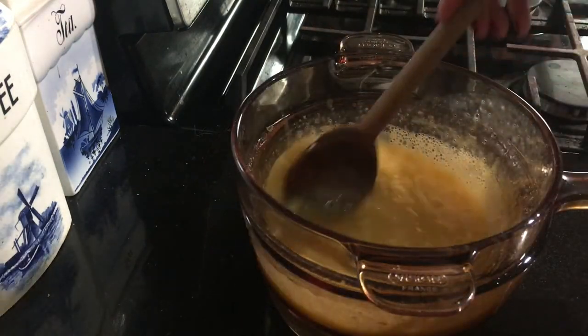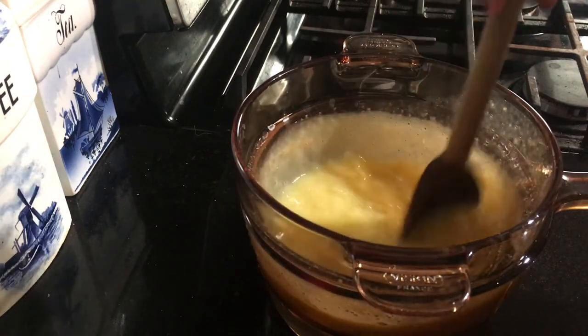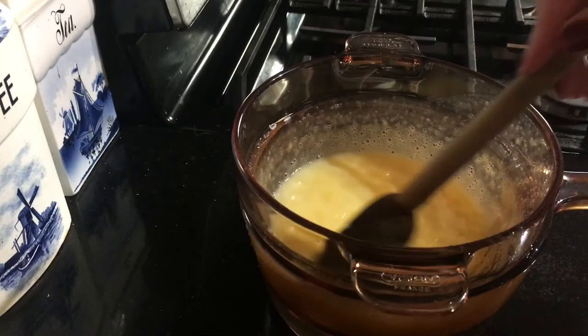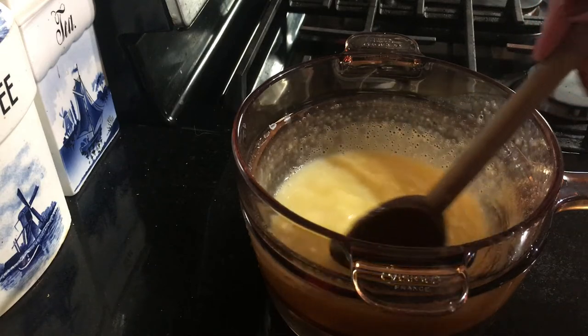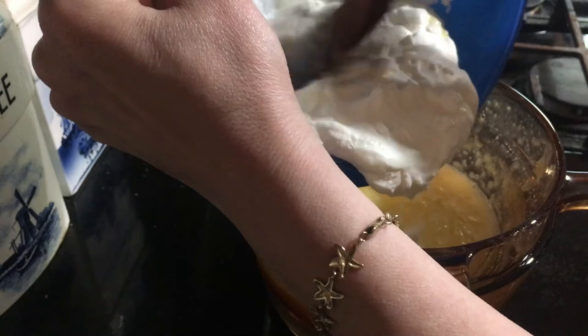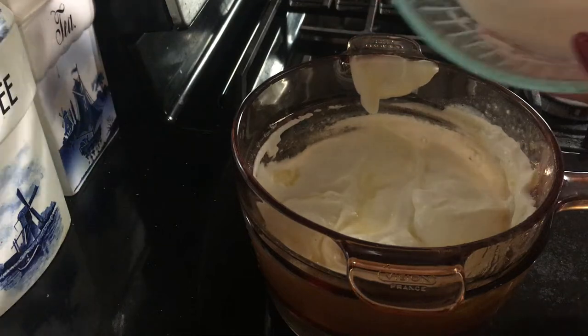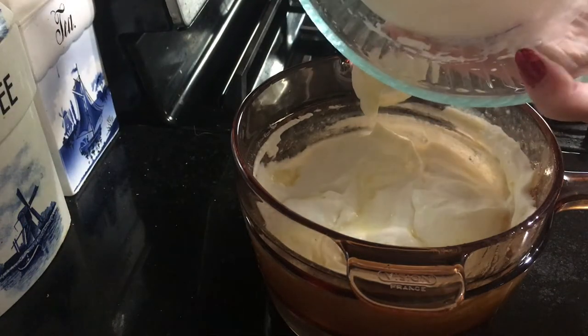Now we wait for this mixture to thicken, which I'm going to help along by putting it in cold water. Now this is beginning to thicken, and now I'm going to add my heavy cream, beaten until stiff. And egg whites — definitely stiff.